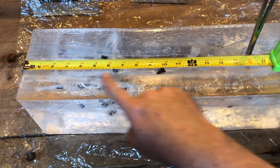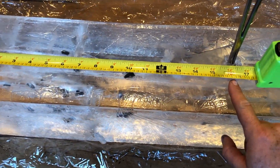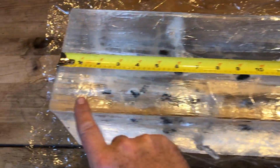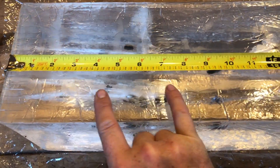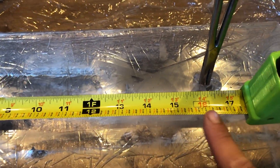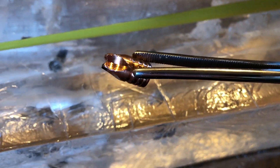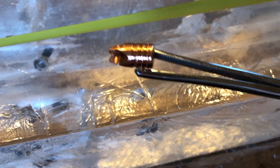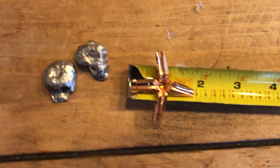This last one is the Extreme Defense — right here at 16 and a half inches. It isn't dumping all the energy at the beginning like the rest — it's spreading that energy transfer all the way through the wound cavity at 16 and a half inches. There's no deformation on this one — it's not made to deform, it's made to hold its shape. That's perfectly what I expected.